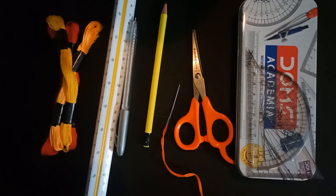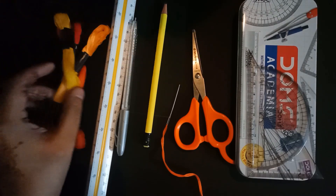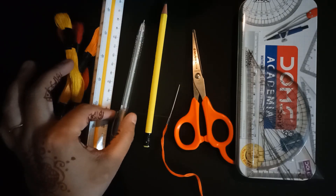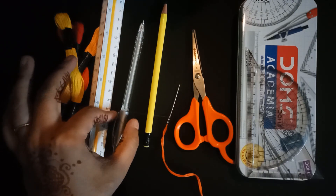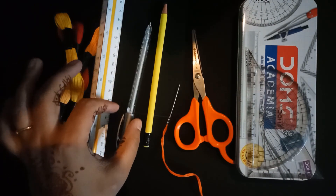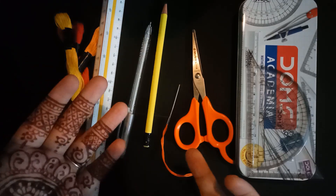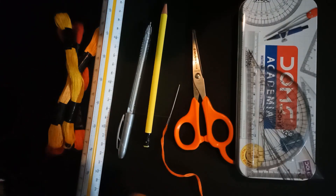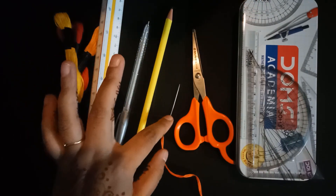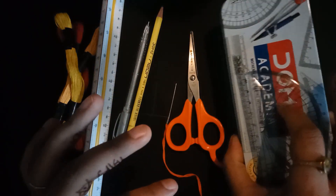What are the materials we require? These kinds of strings, threads, embroidery threads, one ruler, a pen, a colorful pen, and a chart paper. Because I am taking black chart paper, that's why it is a silver color pen. If you will take any other color of paper like white or red, then take the color of pen accordingly. Then pencil, needle, and scissor, and geometry box.